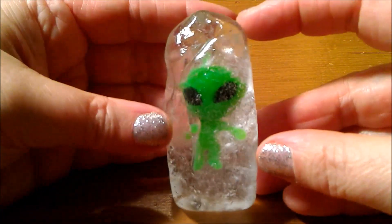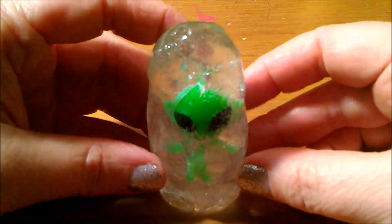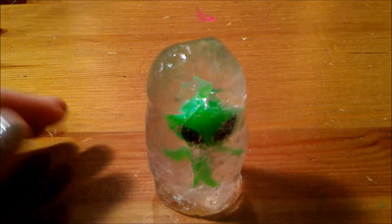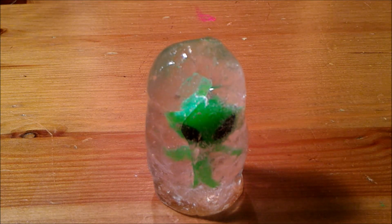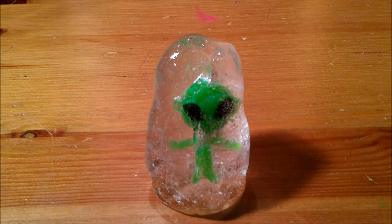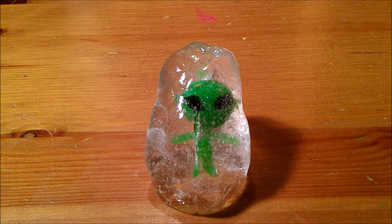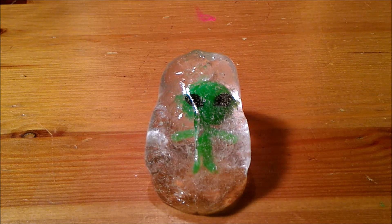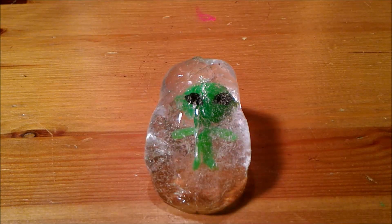So here's our guy — he's frozen in my hand and I'm curious to see if he melts, how long does it take? So I'm putting him on our table and we'll just watch him. He is melting.